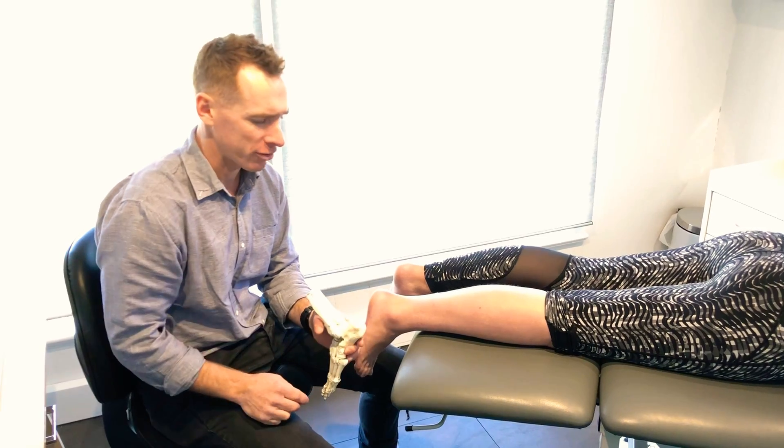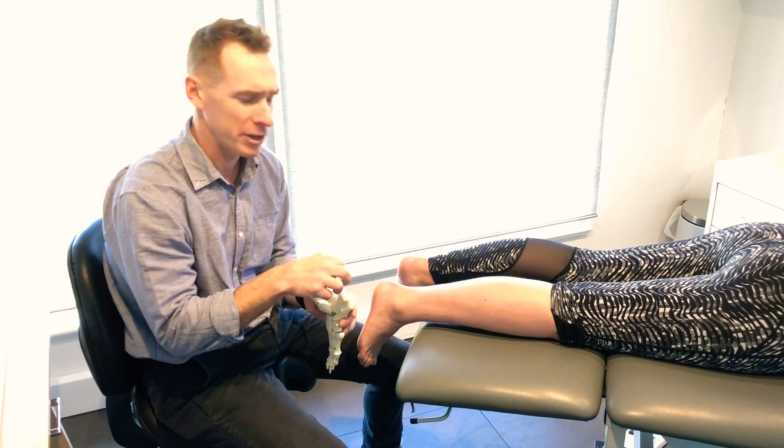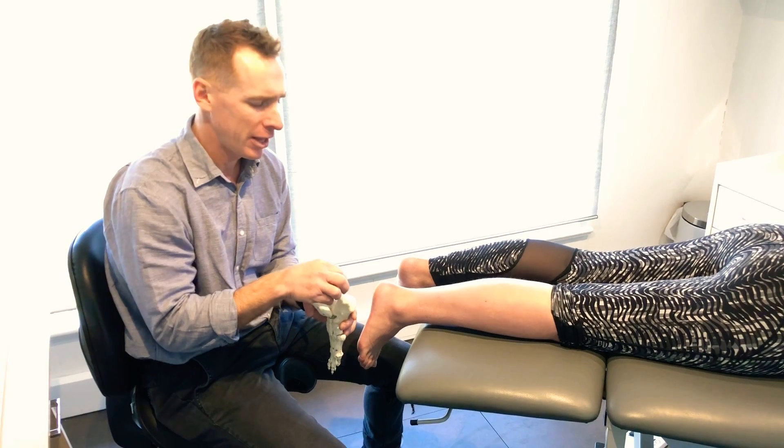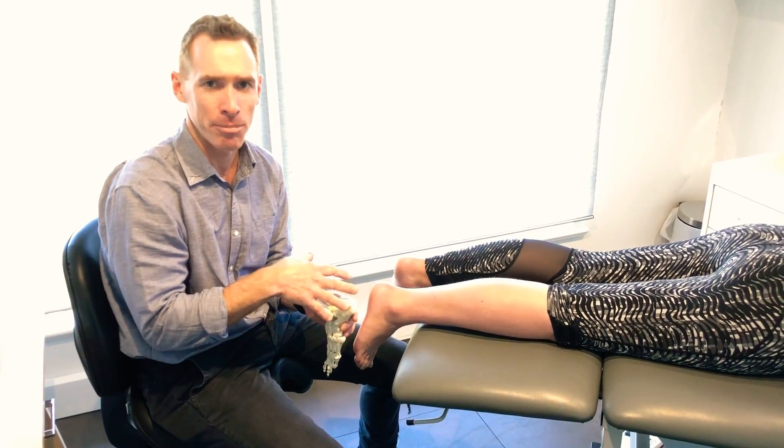So this is retrocalcaneal bursitis. Bursas are a fluid-filled little sack that sits there and it normally provides the cushioning between tendons and bone.